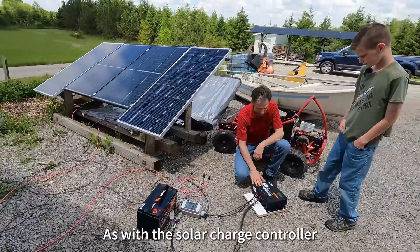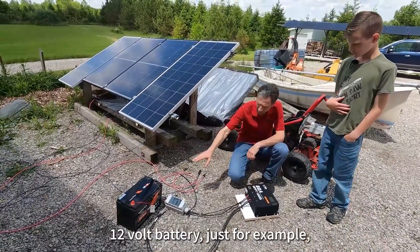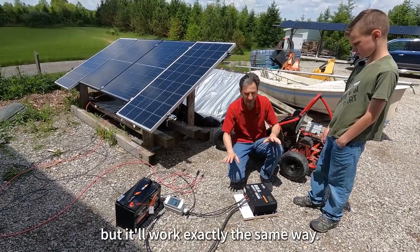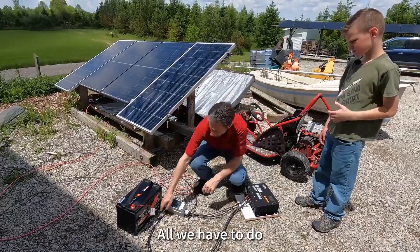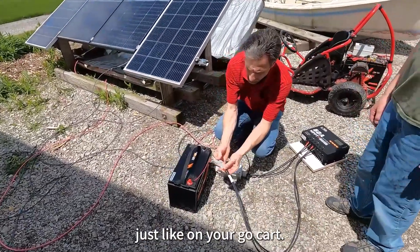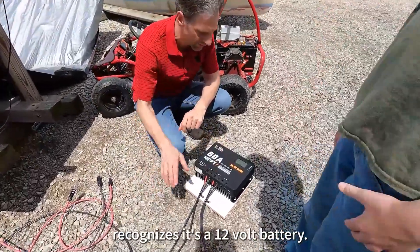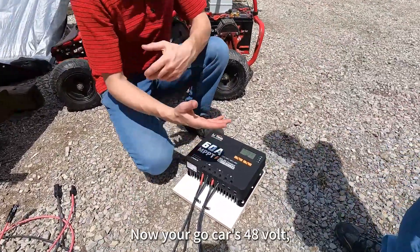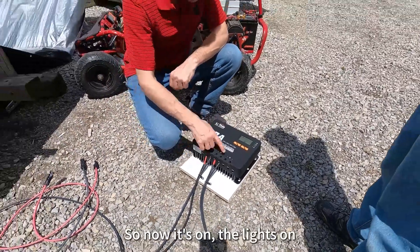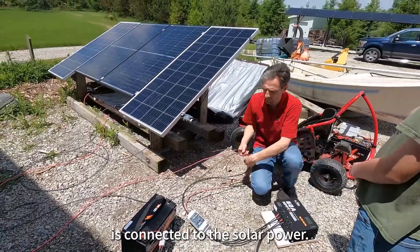The way we do that is with the solar charge controller that we looked at earlier. I've set this up to charge this 12-volt battery, just for example, because we've already completely charged yours, but it'll work exactly the same way. All we have to do is connect this Anderson connector, just like on your go-kart, and it powers up and recognizes it's a 12-volt battery. Now your go-kart's 48 volt, but we can do 12 or 48 with this charger. Now it's on, the light's on, and all we have to do is connect it to the solar power.